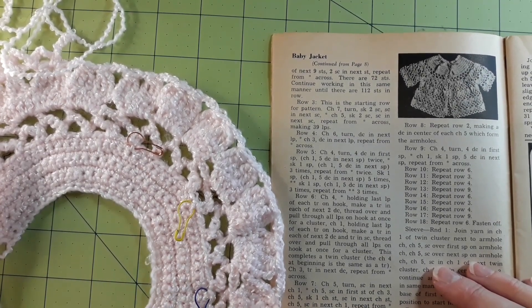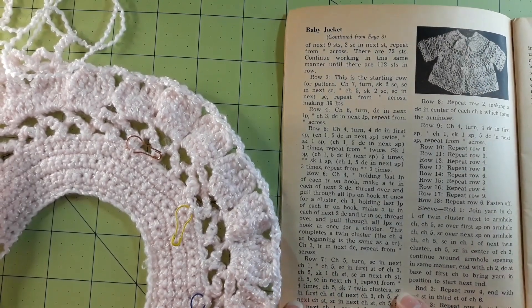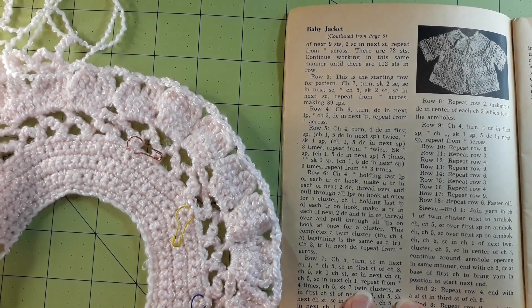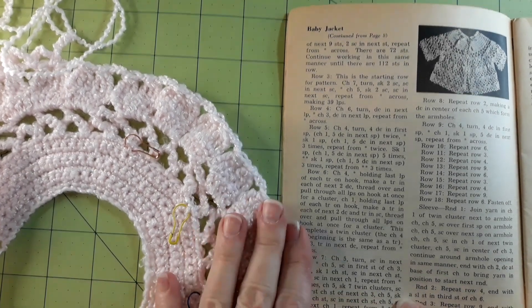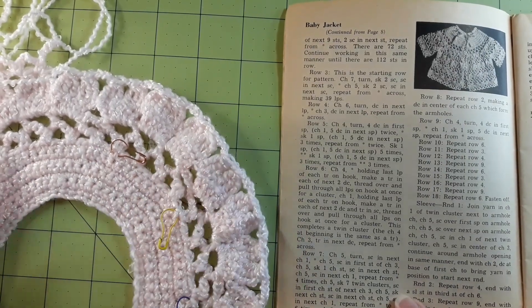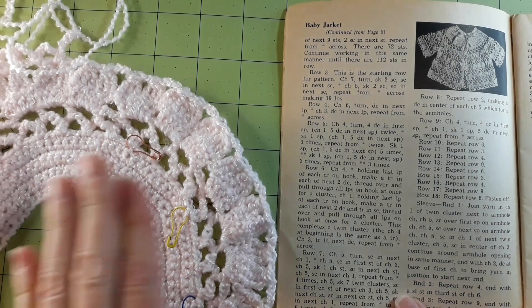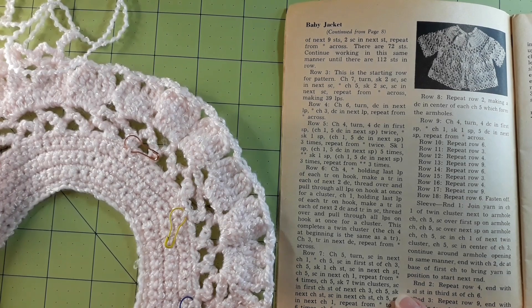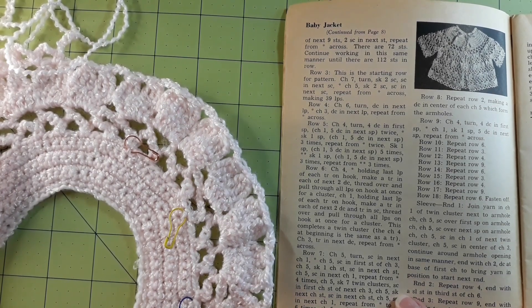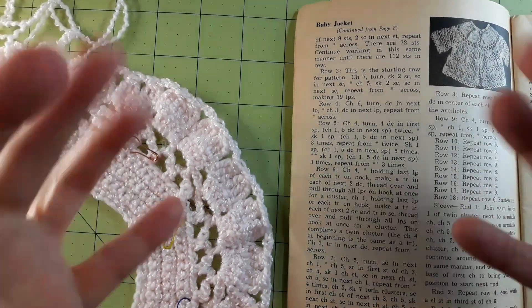Anyway, I think I understand this now, but if you've ever done something like this and created a sleeve by skipping seven twin clusters, please leave me some comments. I really want to finish this one. I think I'm understanding it better now, so I'll give the rest of this row a try. And if I have to, I'll make another video and ask for more help. Thanks for watching — be safe, bye bye!